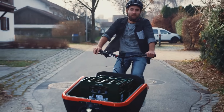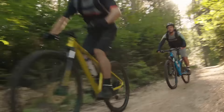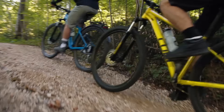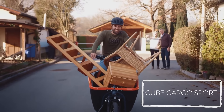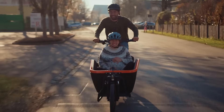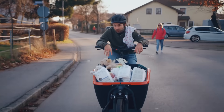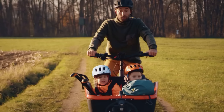Another brand that's been interesting to me in the electric cargo bike space is Cube. This brand has been more well-known for electric mountain bikes and trekking bikes and has grown quite a bit in the past several years. One model called the Cube Cargo Sport is a front-loader cargo bike with a derailleur setup. They don't seem to have as many accessories as some other manufacturers, but it's definitely interesting if you're looking for a sporty type cargo bike.